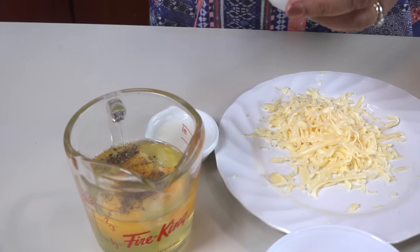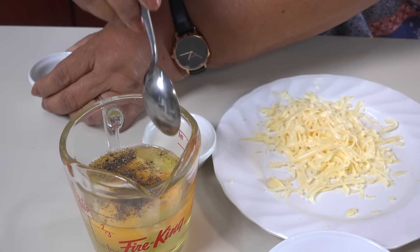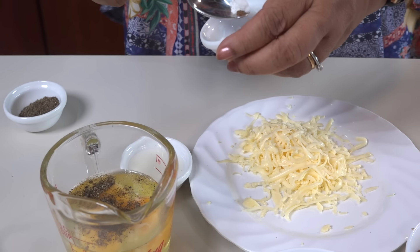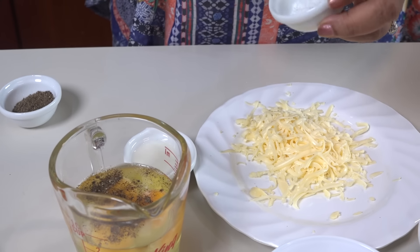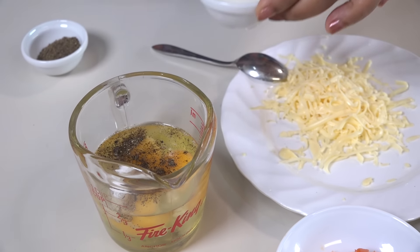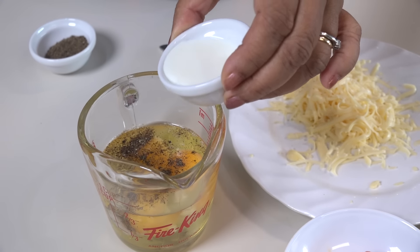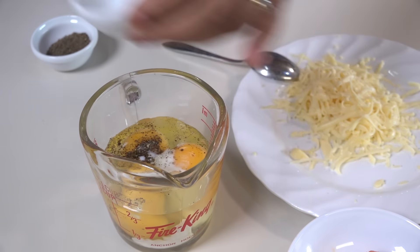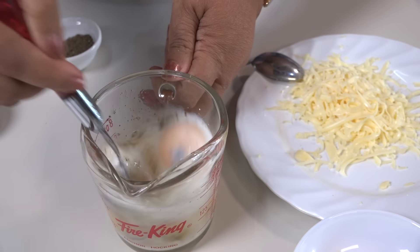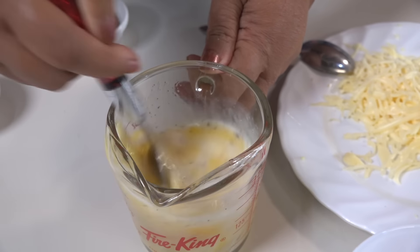We cut the dough on the side, then cut the dough over. We cut the dough. We will make it a little bit better than the other way.